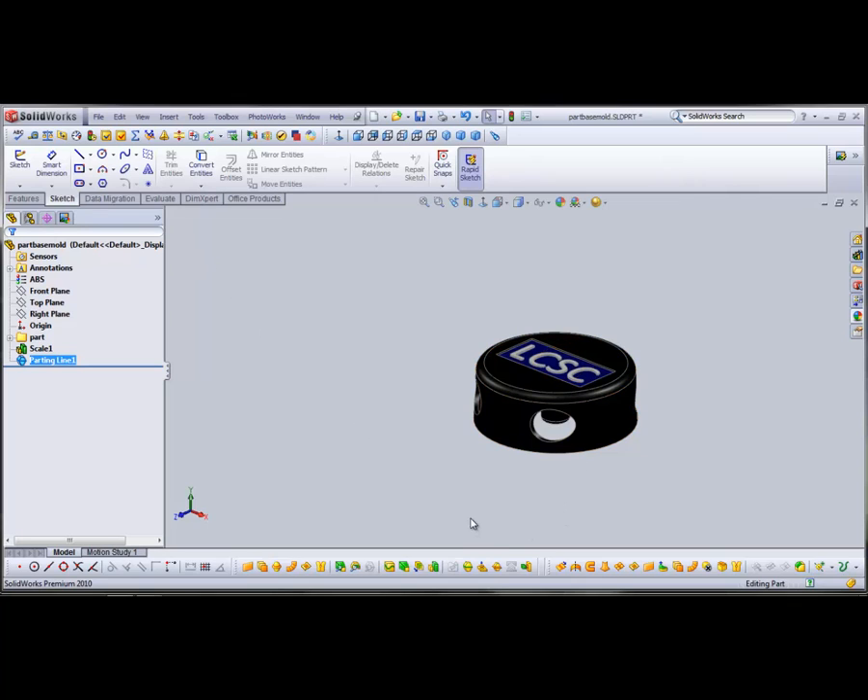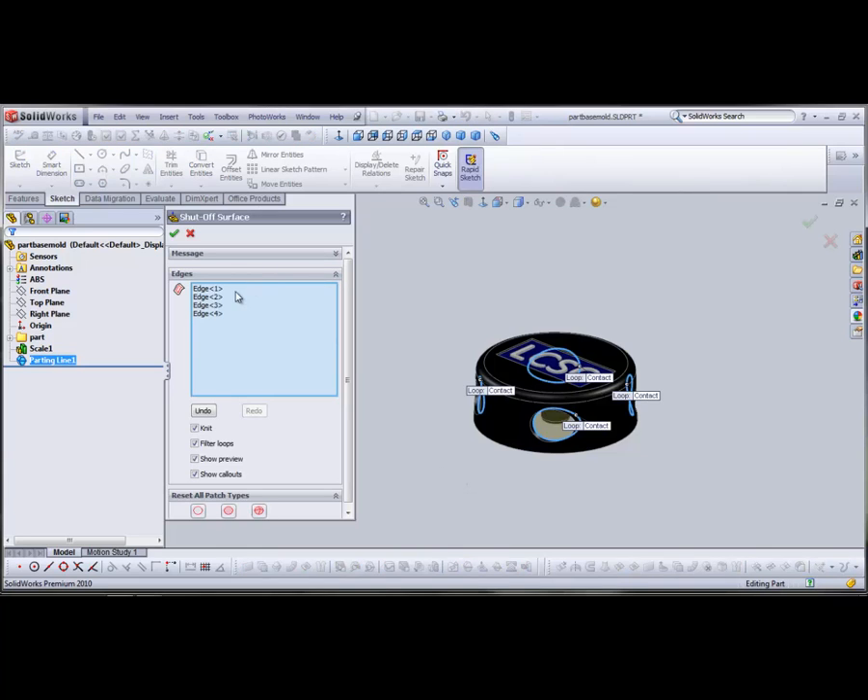Now, to plug those holes, we're going to select Shutoff Surfaces. SOLIDWORKS does a pretty good job of finding the holes that need to be plugged, but if they're not all picked, you might have to go back and select an edge or two yourself. SOLIDWORKS is going to use the all-contact patch type, which means that the surface created completely touches the edge around it.